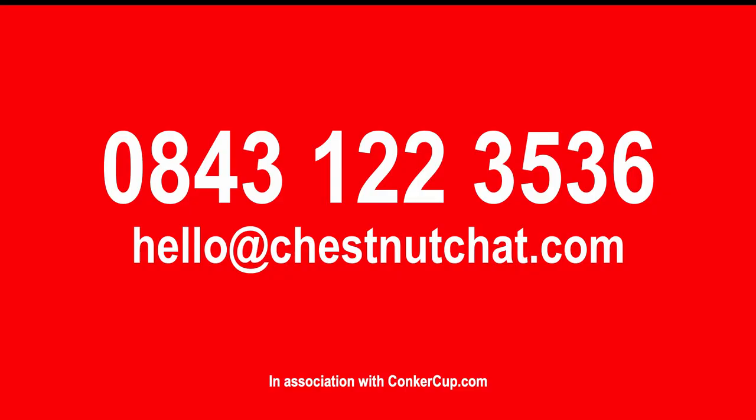Remember, you can always get in touch with us here at Chestnut Chat. And don't forget, you can also tweet us at Conker Cup. Join us after the break when we'll be chatting with self-proclaimed Conker Rambler, Colin Bucket.